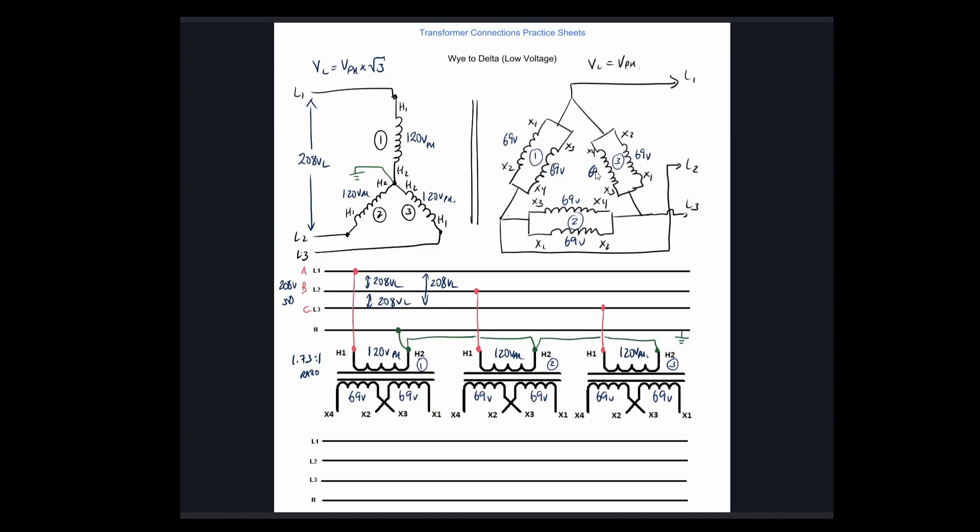That is our phase voltage. On a delta, if we take our fingers and go from one point to another, we're not going through any windings or components. So this voltage on the phase is exactly the same as the voltage on the line. This configuration is giving us 69 volts out as our line voltage.